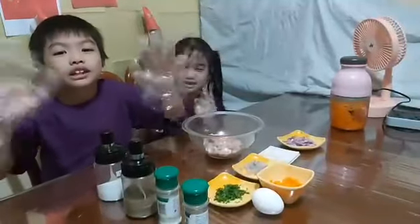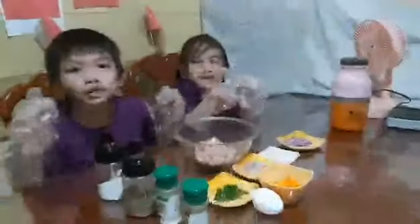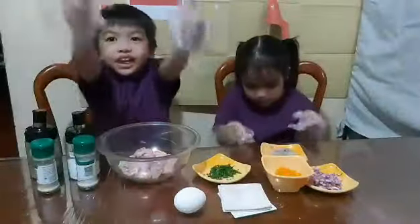Hi! Welcome to Lux Kitchen! Today we are making dumplings from China. Let's start!